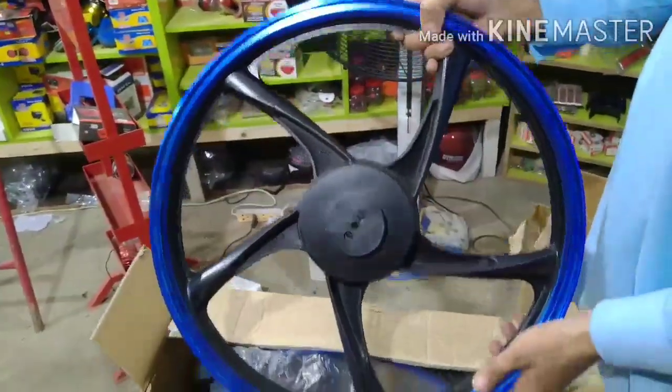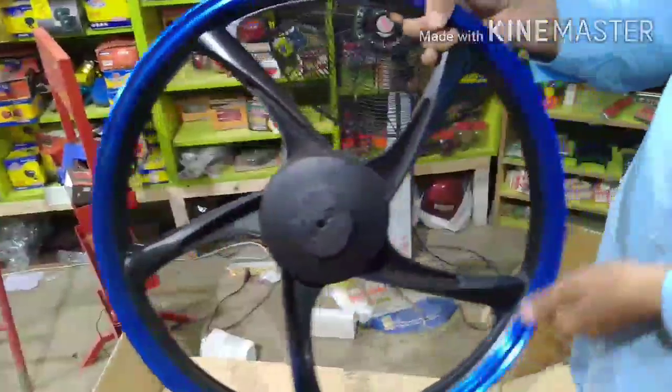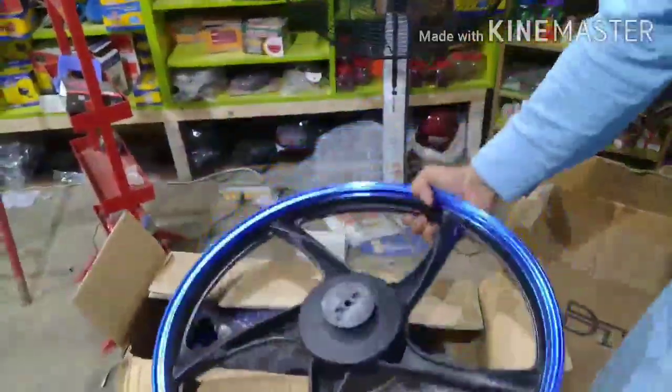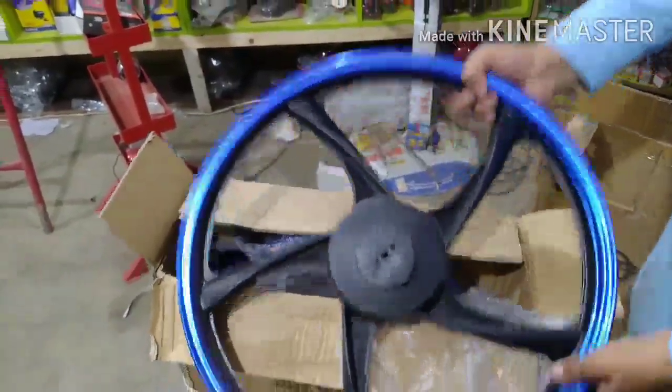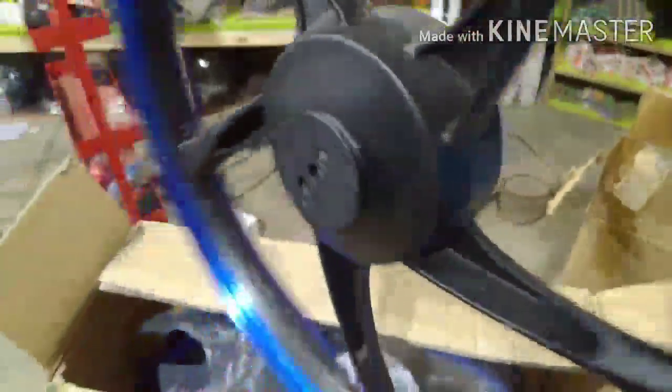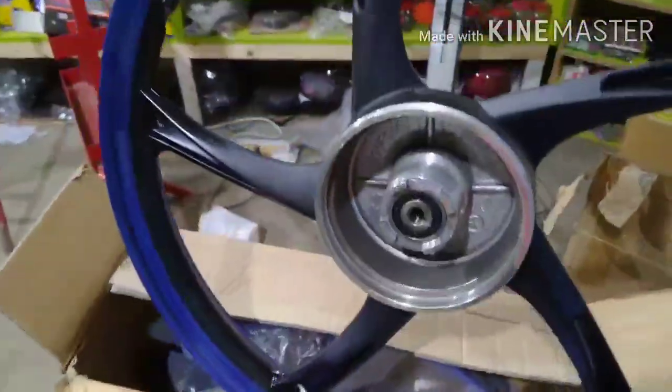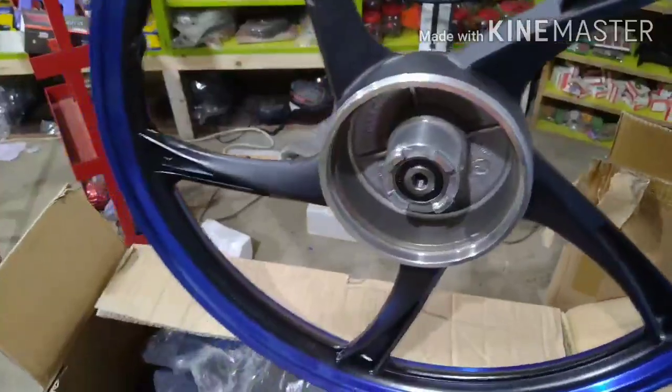The difference with the first one is that the inside side is also colored. When you see the inside side, it is also colored on the other side. If you install it, you will finish matching the other rims — they don't have rust. The inside side is silver. The drum is also good quality — the drum is not bad.